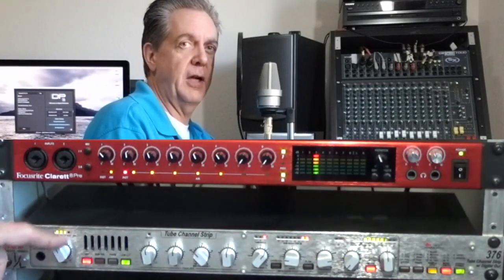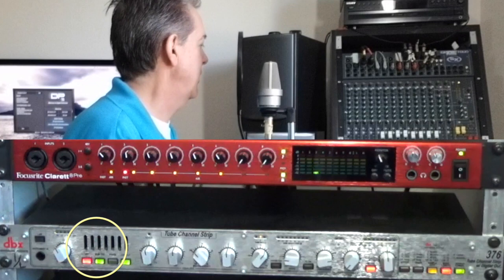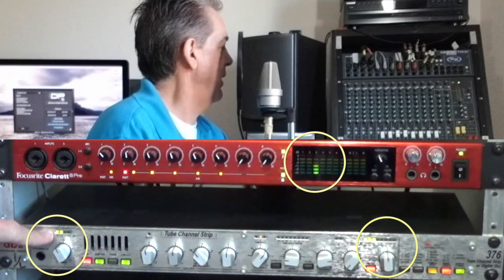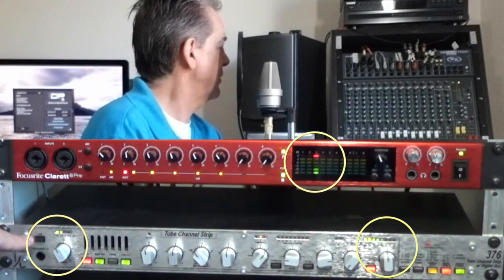To lower the signal, the first thing I'm going to do is hit my minus 20 dB right here. That cuts my microphone down. My input is now less, and now I have a much, much better, cleaner signal. Hey, ho, let's go.